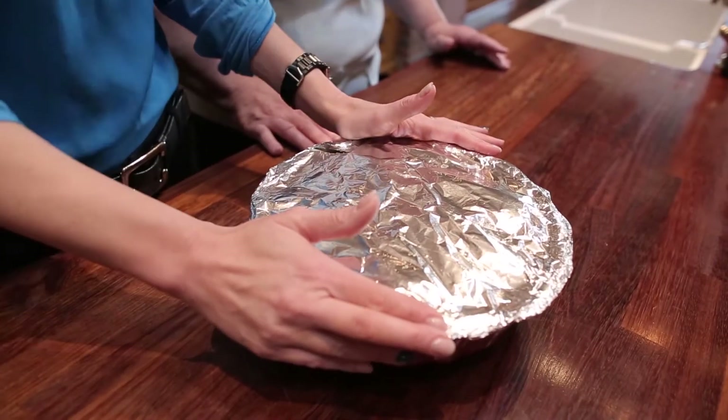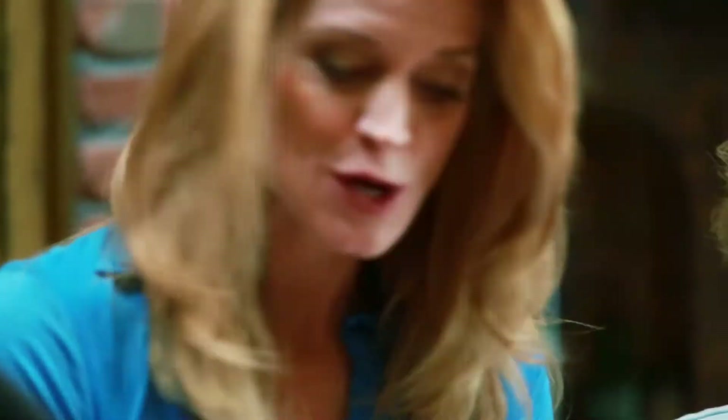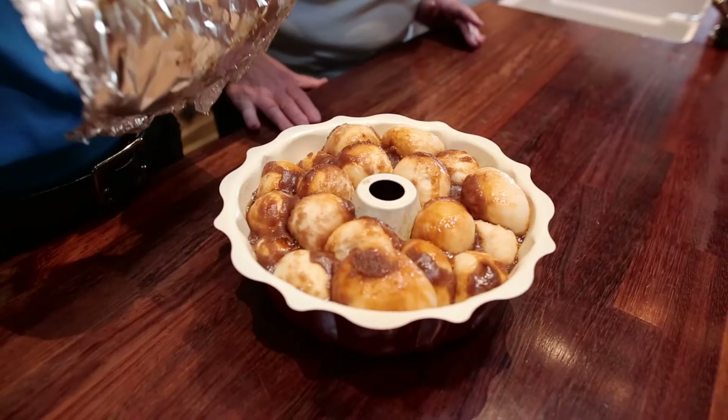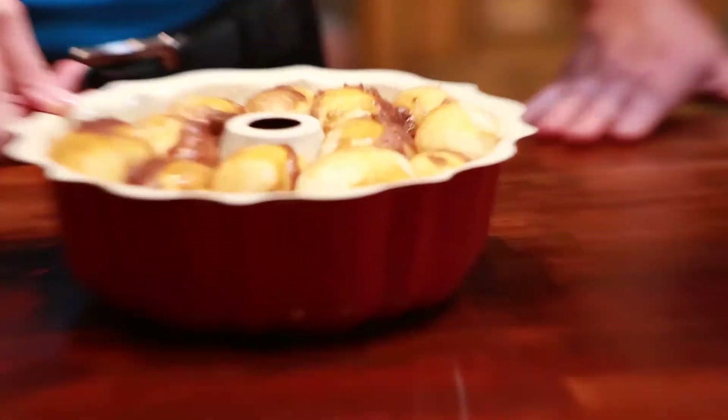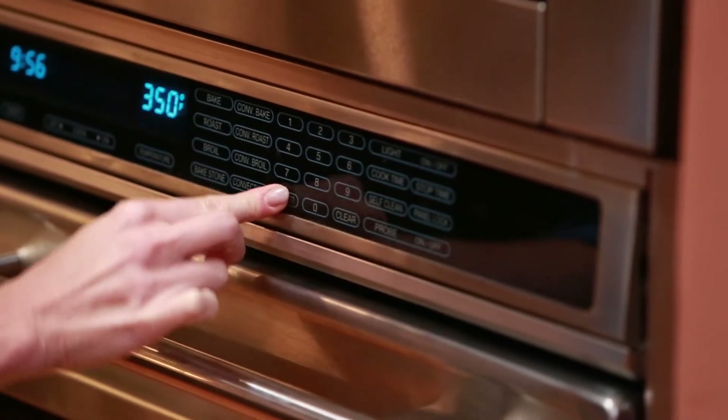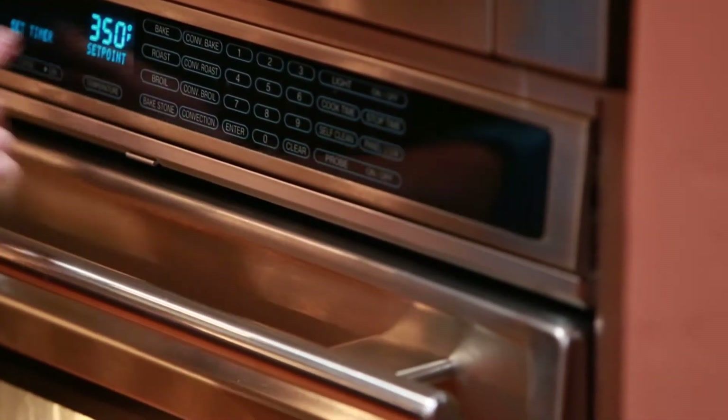Could not be any easier — even the kids could do it for you. Alright mama, so this has been sitting on the counter for eight hours proofing and rising. Here it is, ready to rock. You ready to put it in the oven? Sure — three hundred and fifty degrees for thirty to thirty-five minutes.